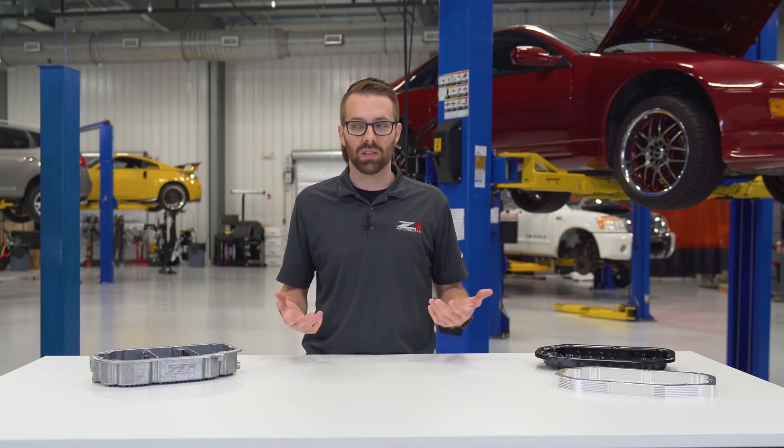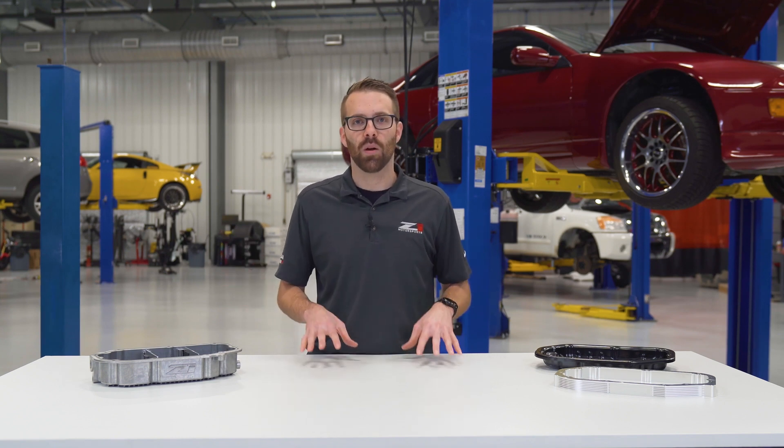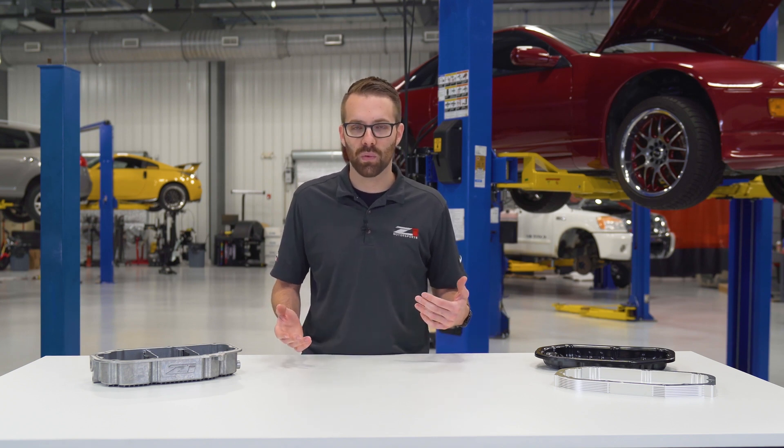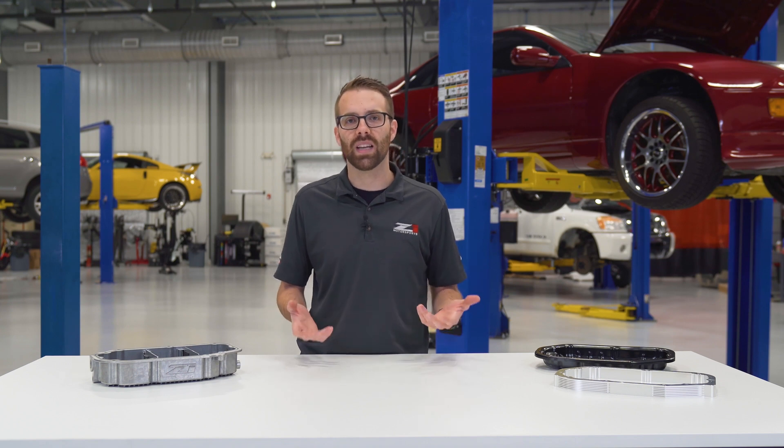Most everyone knows what an oil pan is, but not everyone gives much thought to their oil pan or their oil system, even though it is the most critical part of maintaining a healthy engine.